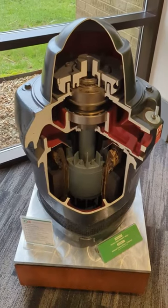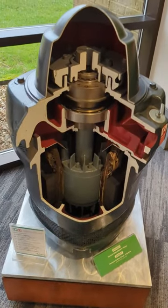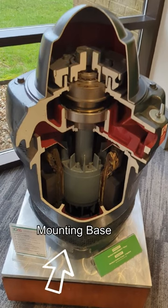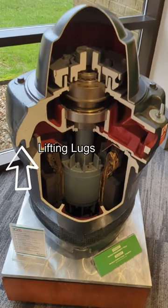Let's look inside of a Nidec vertical hollow shaft motor. As we zoom in, you'll see the lightweight rugged canopy cap on top to protect the coupling and bearing from ingress of dirt and water, with the precision machined mounting base on the bottom. You can also get a good look at the lifting lugs from here.